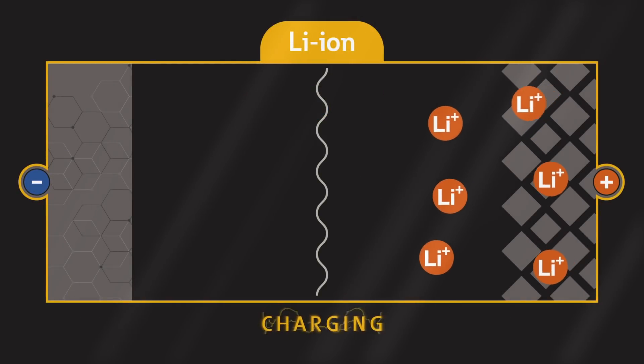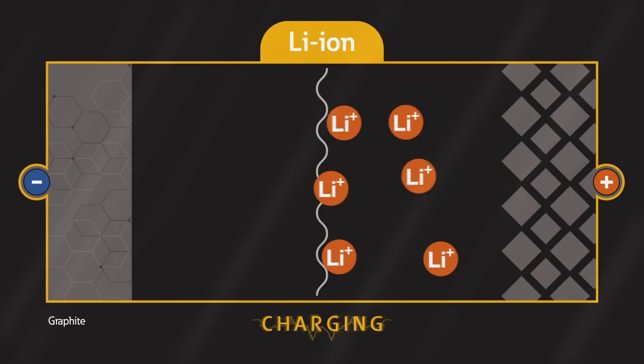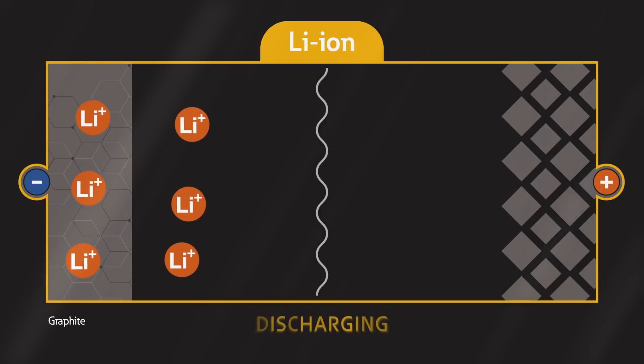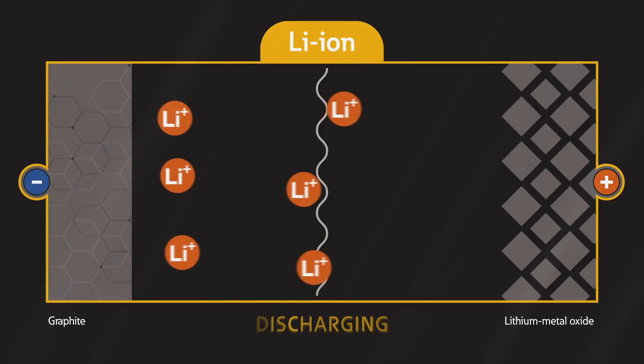Lithium-ion batteries work by moving lithium ions in and out of the crystal structure of a carbon anode. This process physically wears out the battery, which results in its lower cycle life.